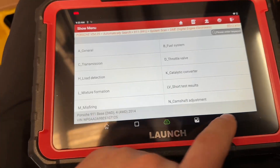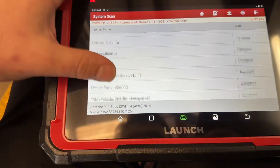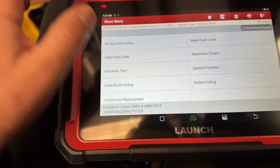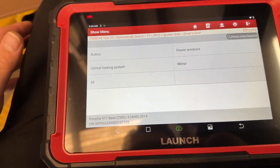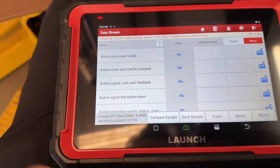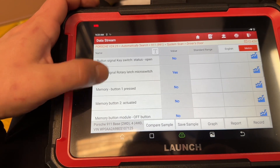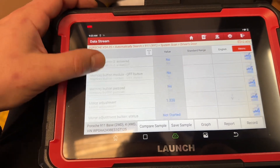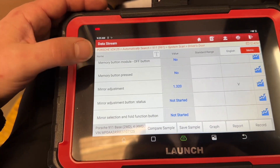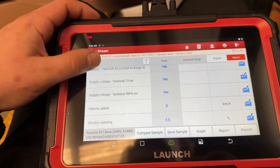If you're looking for a tool that can cover about all the European makes, this does a good job. Obviously it's not going to do everything — no tool will unless you use a factory tool. But it's pretty cool that you can go into these modules and get into a lot of the different components. Let's select all and check what they're doing. Signal for the latch marker switch is on.